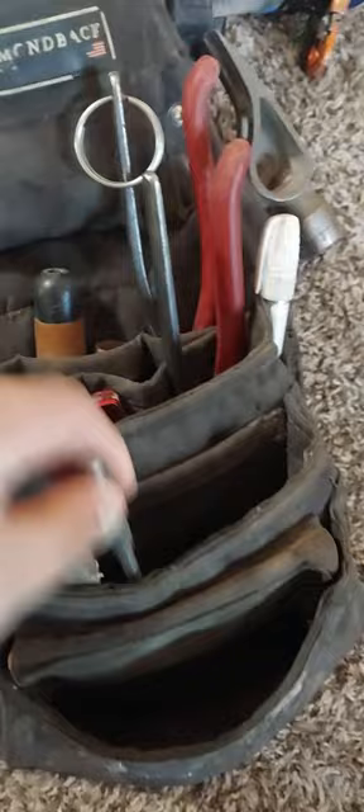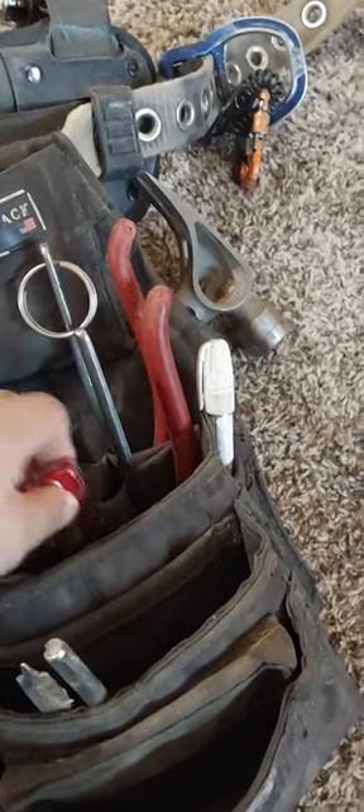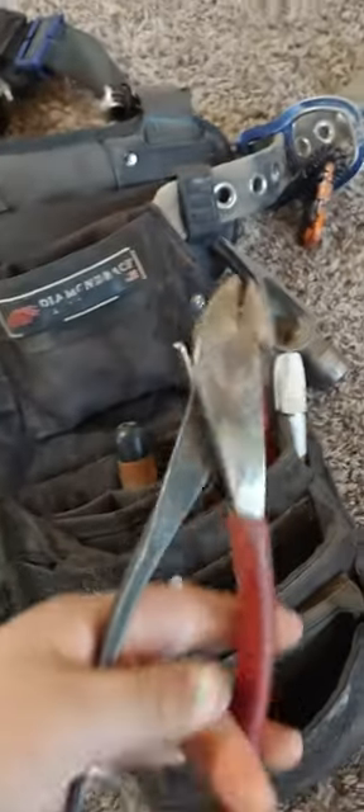I keep my paddle bits and drill bits in there. Husky knife — cheap, works, reliable. Klein pliers, Lineman's pliers, and Klein dykes.